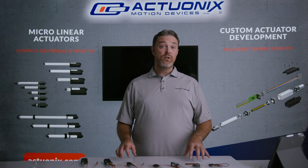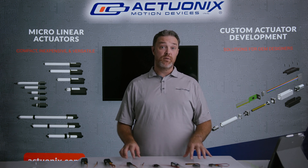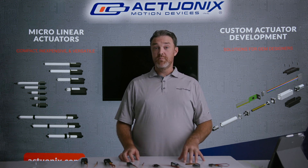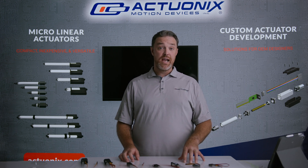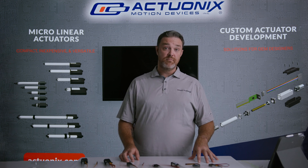So there you have it — that's our full product line, and hopefully this video will help you understand a little better which actuator is going to be right for your application. If you need more help selecting a device, feel free to reach out at sales@actuonix.com or check us out on our website at Actuonix.com. Thanks.